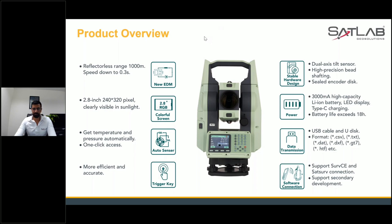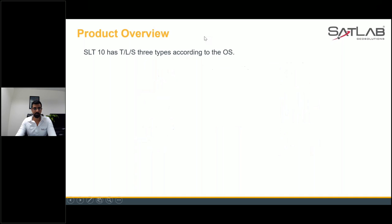This is a very amazing and good feature that SLT 10 has. Most of our customers are coming from a Topcon background, some are coming from a Leica background, and some are coming from a Sokkia background. While shifting to a new product, surveyors always have doubts about using a new system with a new interface.